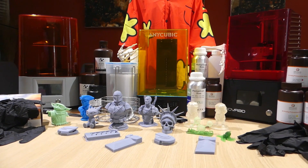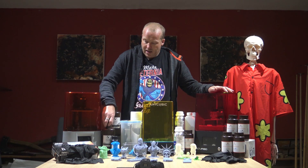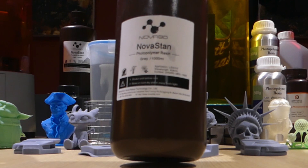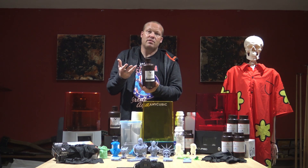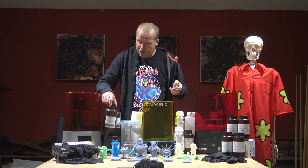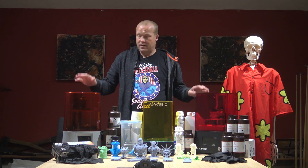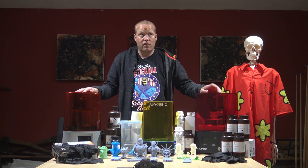Essentially, what resin 3D printing is: you take a resin like this and you simply pass UV rays through it and it sets solid. Now these machines — the cheaper ones, these two here — this is a Nova 3D Elfin and a Nova 3D Benny 4.